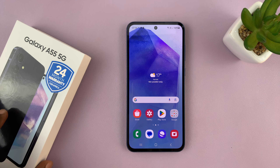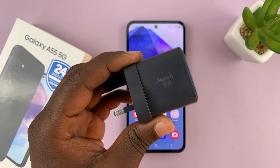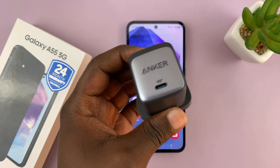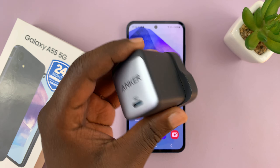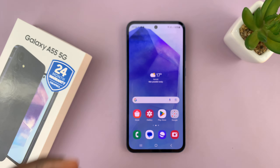If you find that your Samsung Galaxy A55 is charging a little too slow for your liking, you can actually make it charge faster by doing two things. One is to get a better charging brick, which is actually a faster charging brick. I have this one from Anker which I normally use, but you can use any fast charging brick.